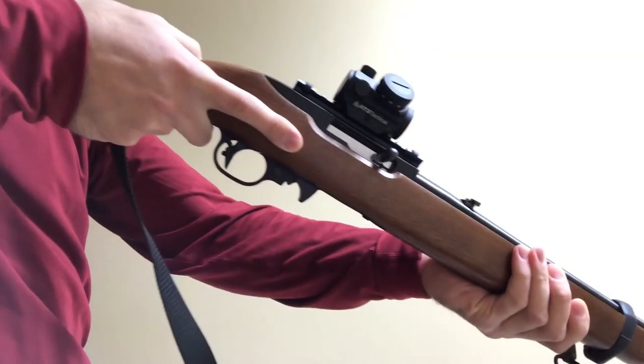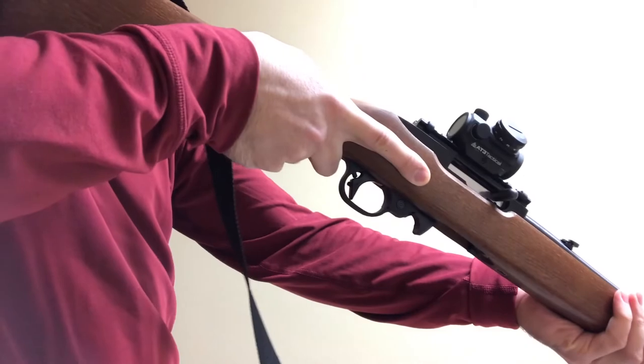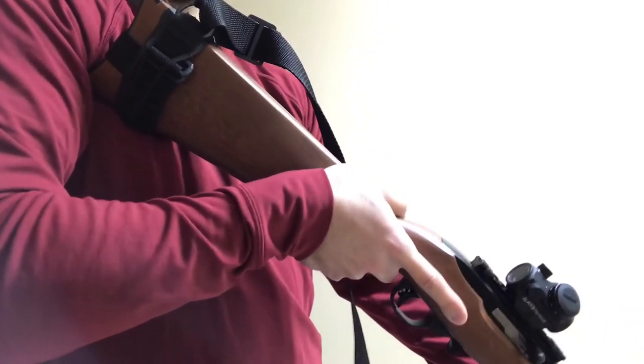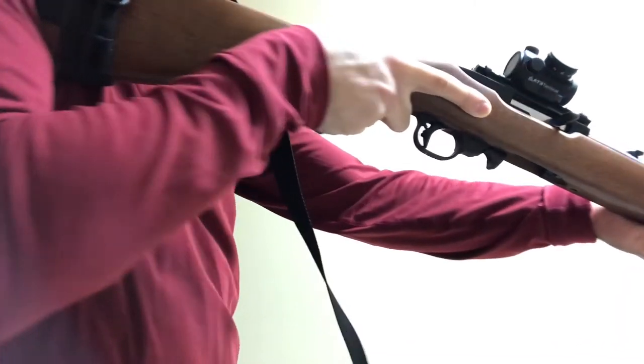The Ruger 10-22 clearly has a shorter-than-comfortable length of pull, causing me to chicken-wing my arm out, and the plastic at the end also digs into my chest somewhat.